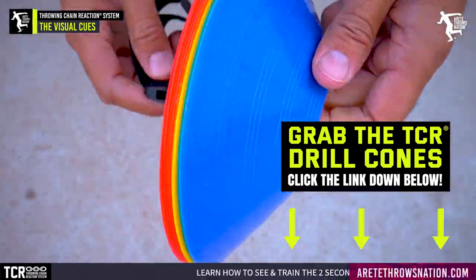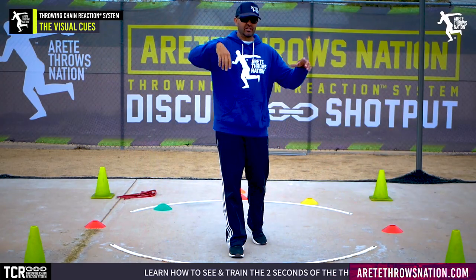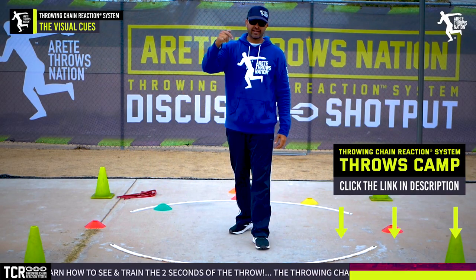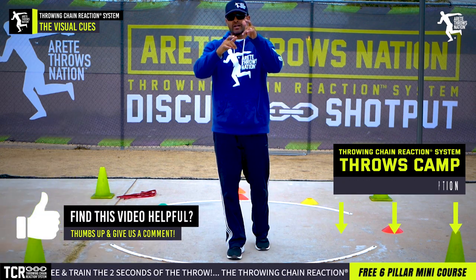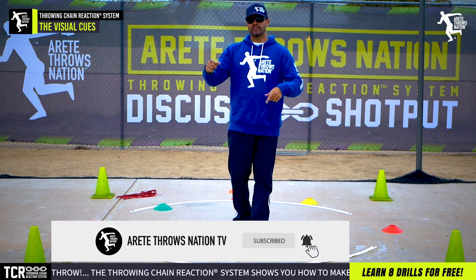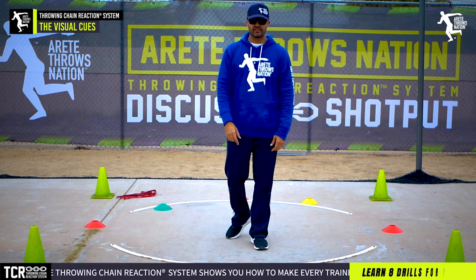If you'd like any information on cones, check out the link below. If you'd like information on the throwing chain reaction system to help you learn the throw faster and simplify that complexity, links are below as well. Thanks so much for watching. If you liked this video and found it helpful, comment below and be sure to hit that subscribe notification button — we'll see you on the next video.